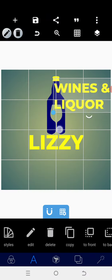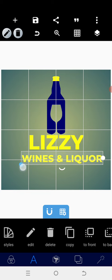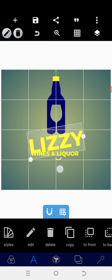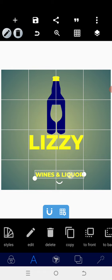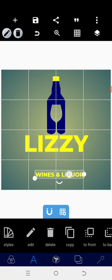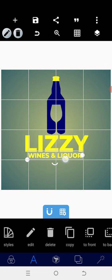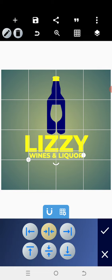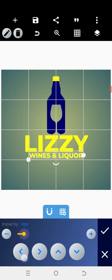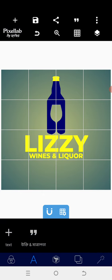I'll go back and add the same text, typing 'Wines and Liquor'. I'll reduce the size, position it around here. I'll adjust the size so it doesn't exceed the boundary, use the relative position to center it, and give it proper alignment.